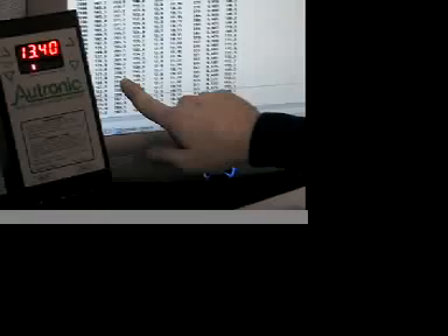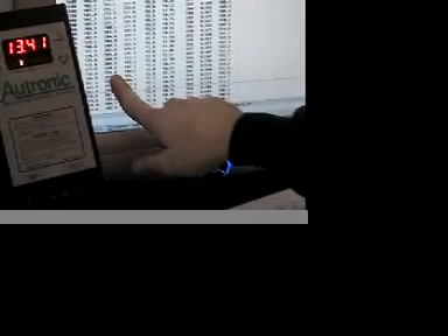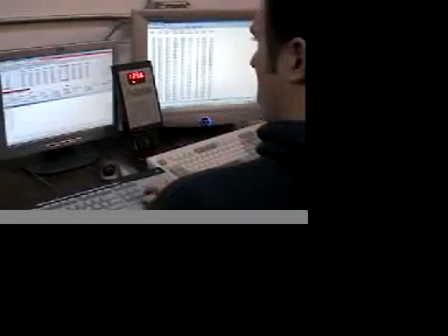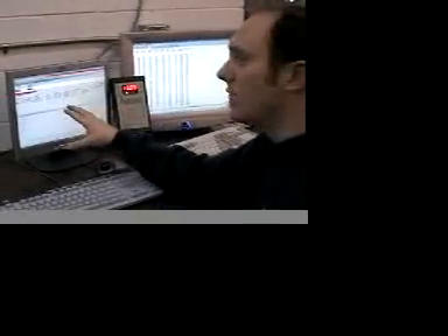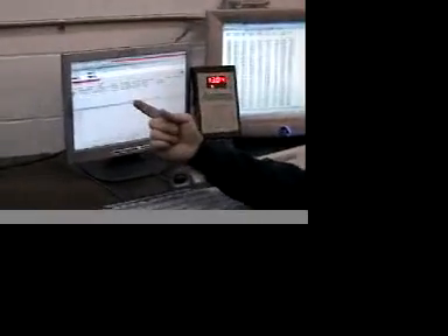That run made 294.8 horsepower at 9,000 RPM. Now we've erased all of the cells in the base fuel table, so we only have one single cell in the table.